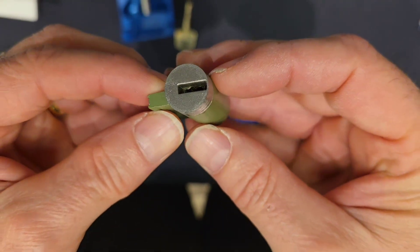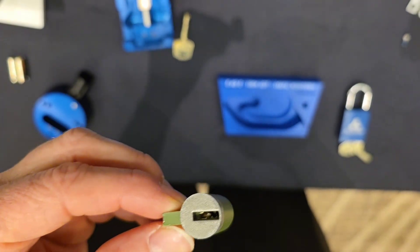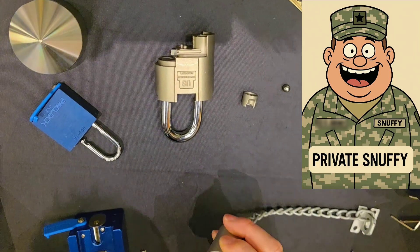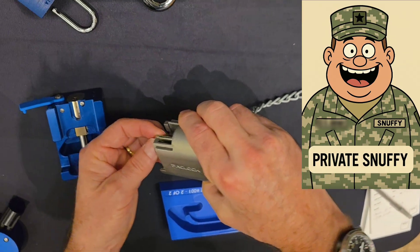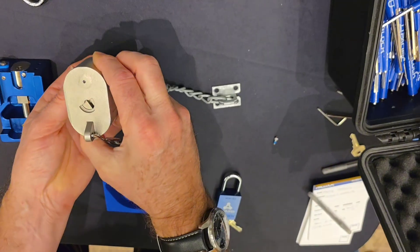It fits on only in one direction. Every component is supposed to be field maintainable by a private. I don't know if I'm as qualified as a private, but let's give it a shot. My engineer tends to spend more time on this than I do.